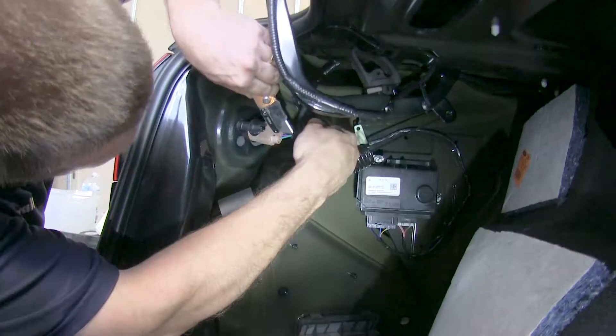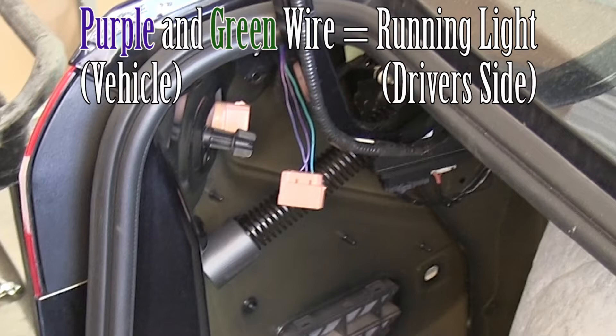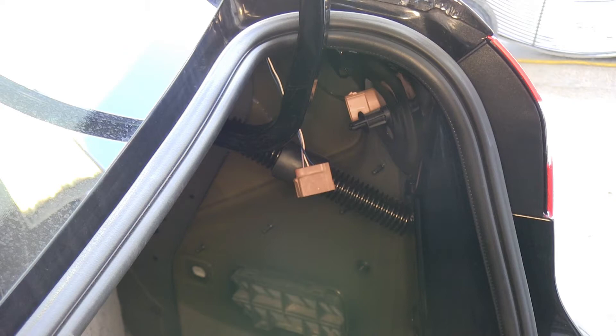Now we'll need to go ahead on the factory wiring harness and remove some of the protective coating. You'll need to use a test light and probe the wires while someone runs light functions to figure out which wire does which. On the driver's side, the green and blue wire is the turn and brake signal, and the purple and green are the running lights. Moving over to the passenger side: the blue and orange wire is the brake and turn, and the orange and white wire is the running lights. These are the wires we'll be making our connections with using the diodes.